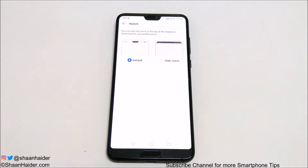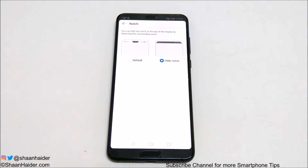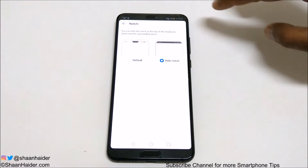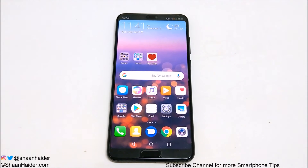The first one is Default, that means it will show the notch, and the other one is Hide Notch. So if you tap on this you can see that the notch is hidden now. This part is black in color and all of the notifications — everything is still there — but the background is black so the notch is hidden. This is how you can hide the notch, and if you go to the home screen you can see it's still hidden.